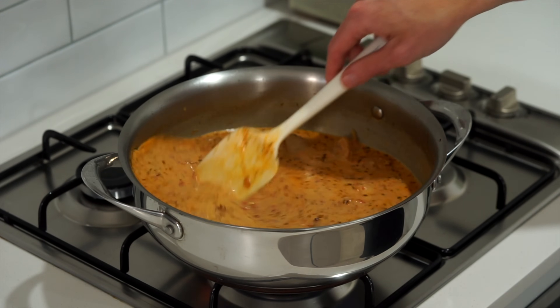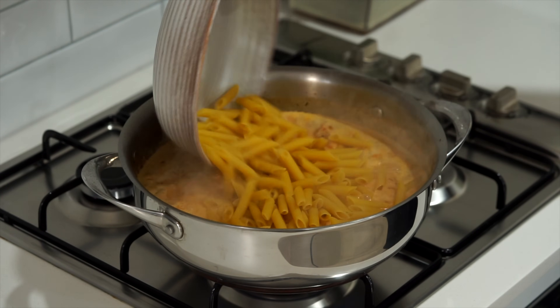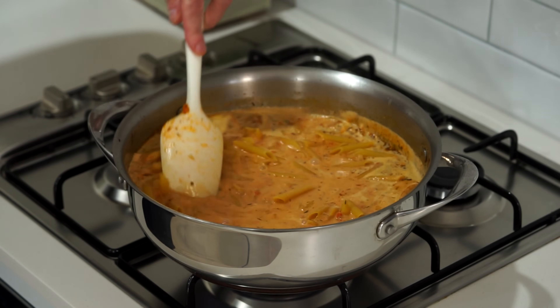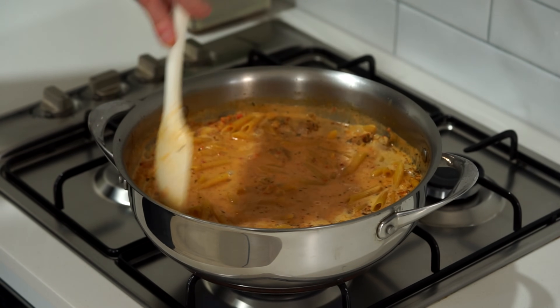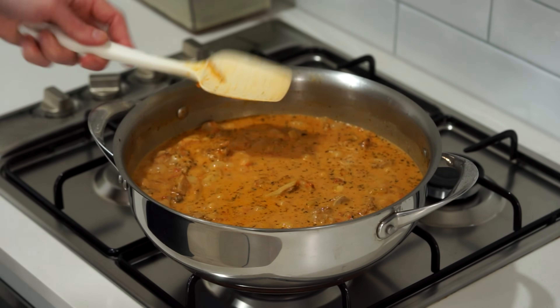Bring this all to a boil and add in 400 grams of any pasta of your choice. I'm using penne as it's a great vessel to hold a sauce like this. Then bring this back to a boil, reduce it down to medium, and cook for about 15 minutes until the pasta is beautifully al dente.